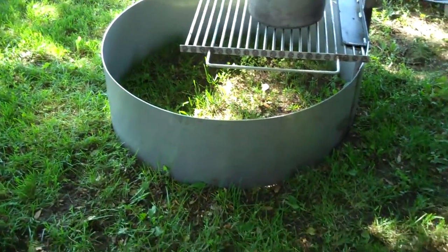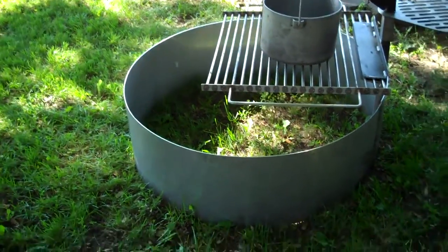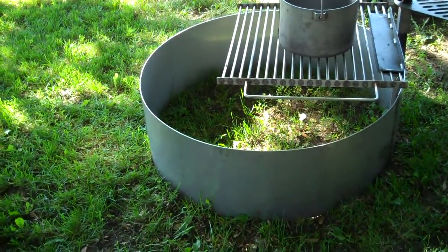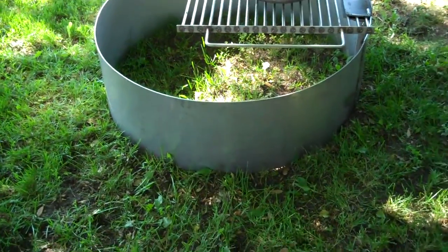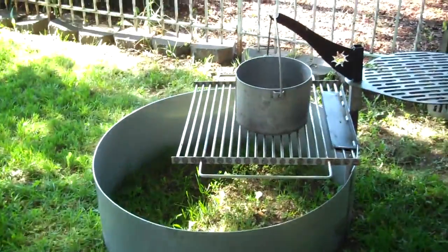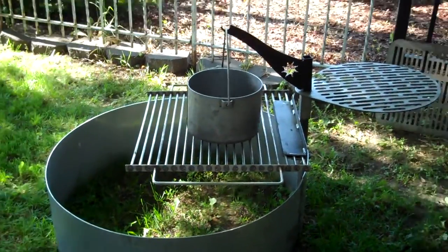If I did not say it, this ships UPS, and I can do these any size — 10, 12, 14, or 16 inches deep. So if you're interested, get our address off the bottom of this video. Thank you.